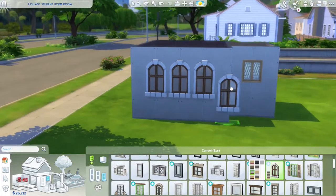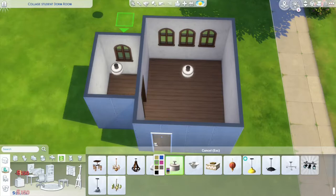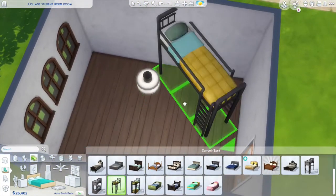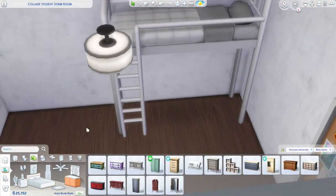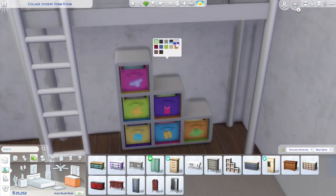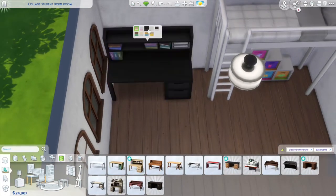Like I said, this is a college dorm room so it's cramped, cluttered, and super simple. I actually made it into two sections — we have the main living space and then a little closet. This is quite similar to how my own dorm room was laid out, so that's where I'm getting my inspiration from.